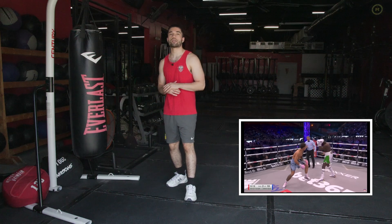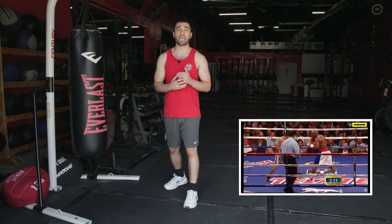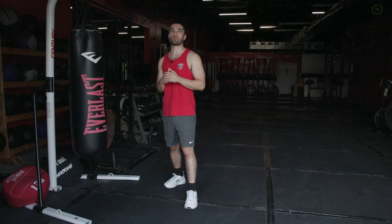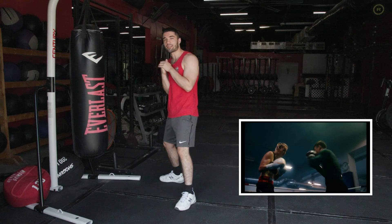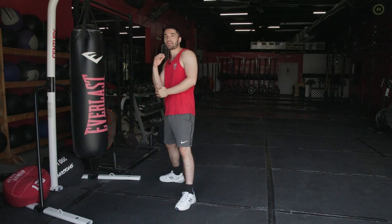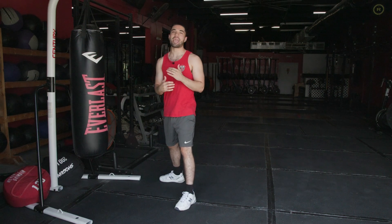In boxing, there are different guards — different positions your hands can be in. You might have seen boxers with their hands down, like the Philly shell style that Floyd Mayweather does very well. Those different guards can be effective for experienced boxers, but I wouldn't suggest starting with them, given that you're more exposed with hands down or in different positions rather than up at your face protecting your chin with elbows in protecting your body. This gives you much better peace of mind than having to be more wary about defending those punches and throwing the counter.